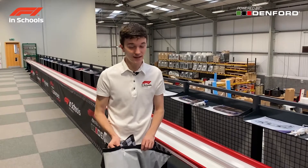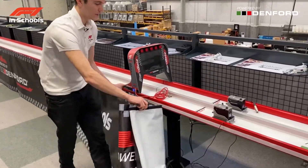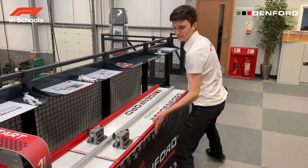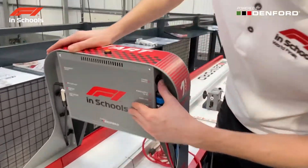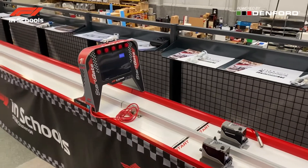Now that all the cables are ready, add the track banner before starting the system. Then turn on the system by flicking the power switch and let it go through the start procedure.